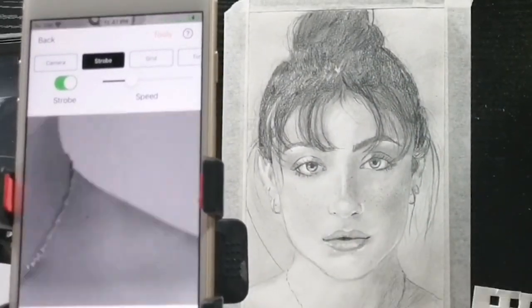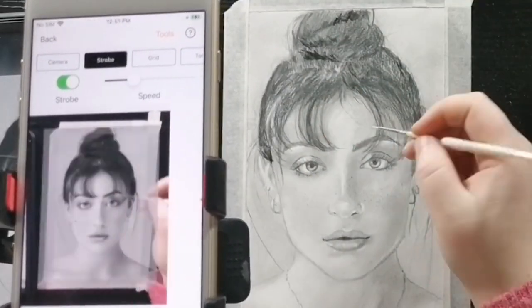Hi, I'm Charity Lowe. I have been a portrait artist for many years and when I discovered DaVinci Eye it has changed the way that I draw. I'm here to show you how I use the app as well as other tips and tricks that I use to make my art look so realistic. So let's get started.